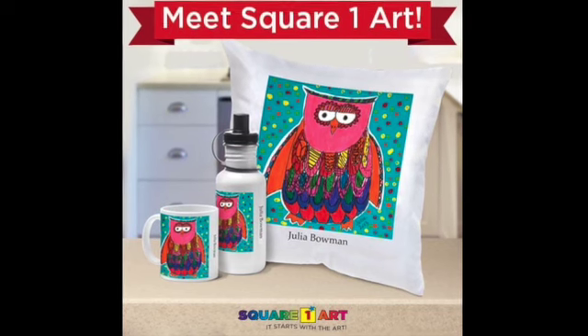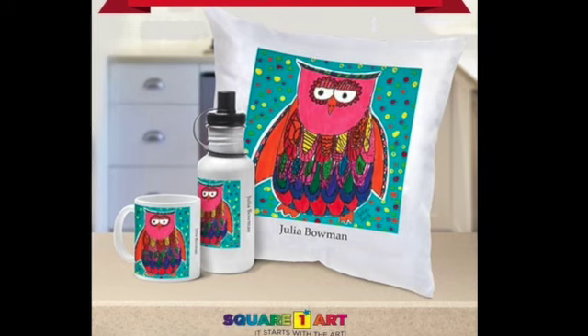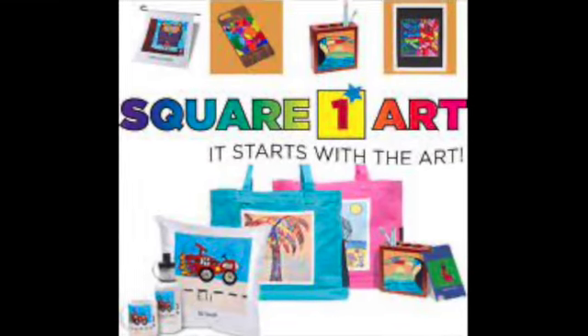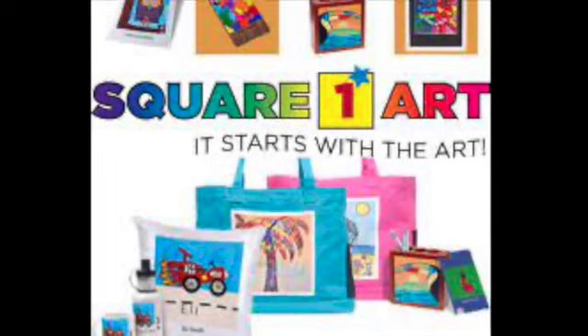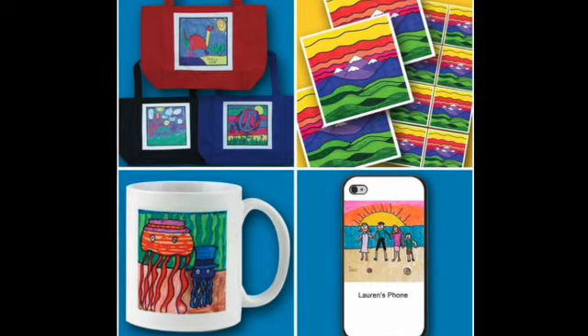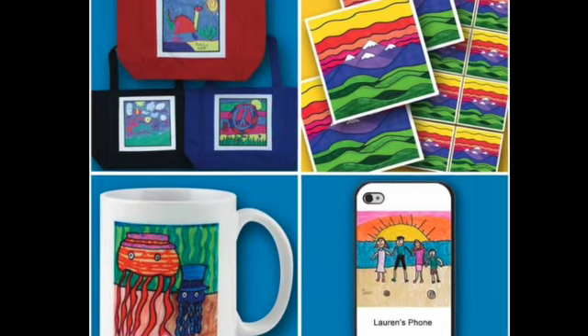Hello artists and welcome to Square One Art. Square One Art is a fundraiser, which is a way to raise money for the PTA so that they can do special things like field trips and other fun celebrations like movie nights. We're going to raise money by creating artwork that is sent to a company called Square One, and they put your artwork into a catalog showing your families all the different things they could buy with your art on it, like a mug or a bag.